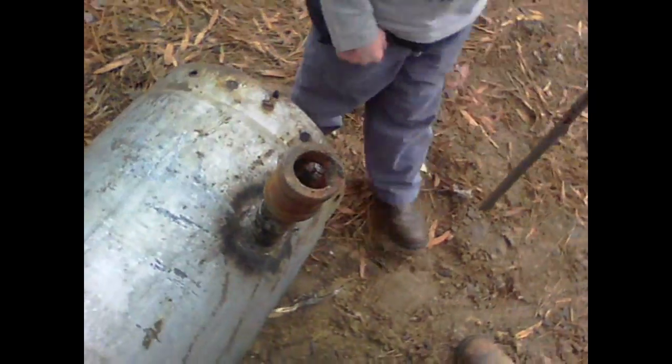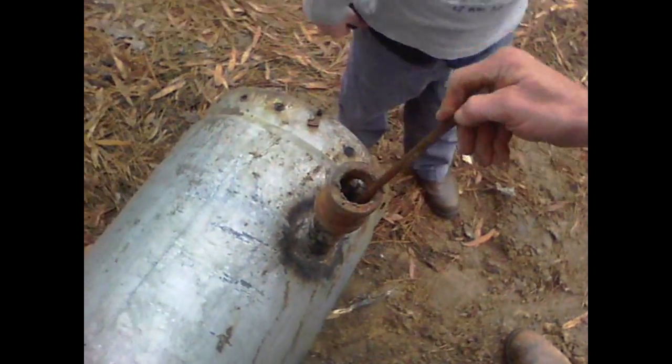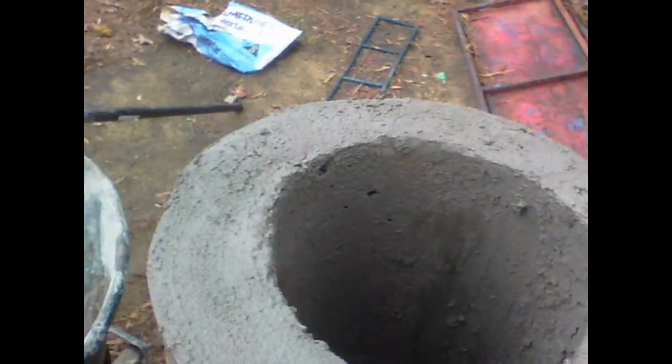We got that thing out. You got it out? Yeah, buddy. Now we're cleaning the air hole out. Alright, we've got the inside filled up to the air hole, and we've got our top patched up nice and pretty.